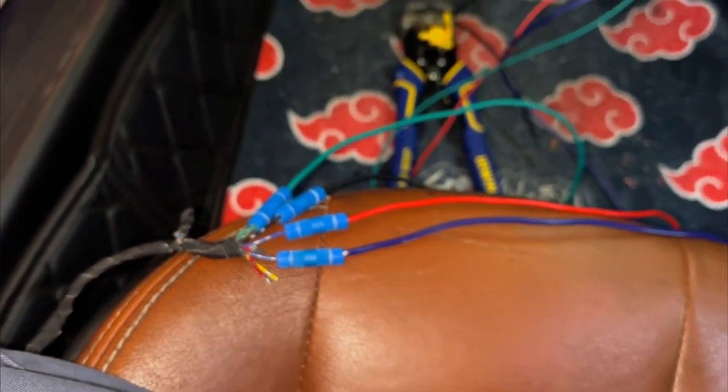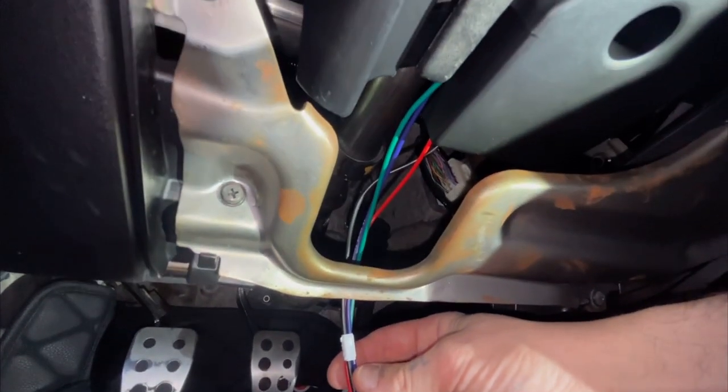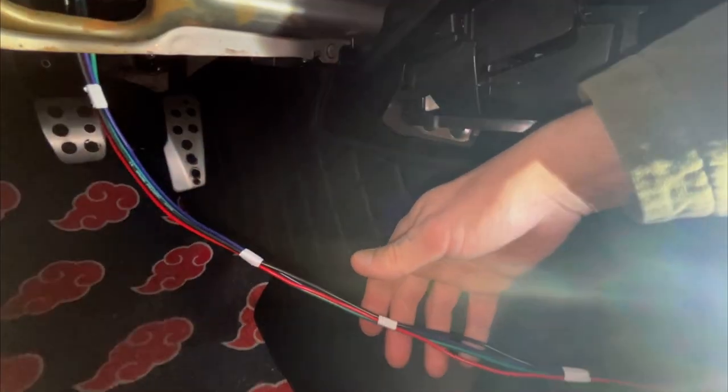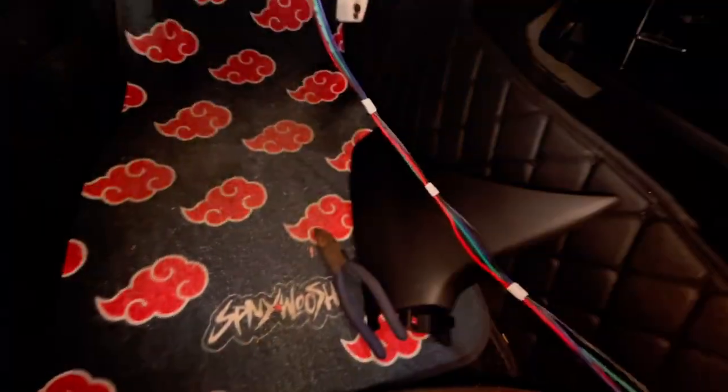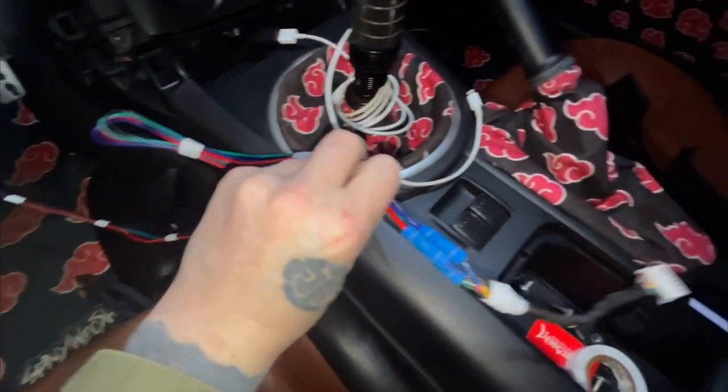After doing some cleanup, this is kind of a little mock-up of everything that is going to be tucked away next to it, just to give me an idea of how it'll all sit.